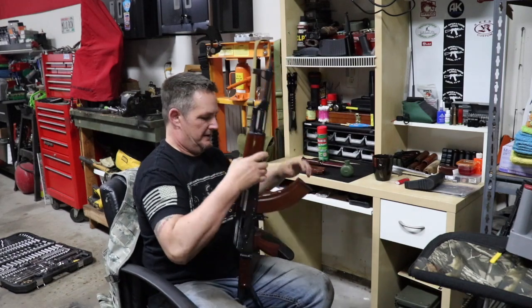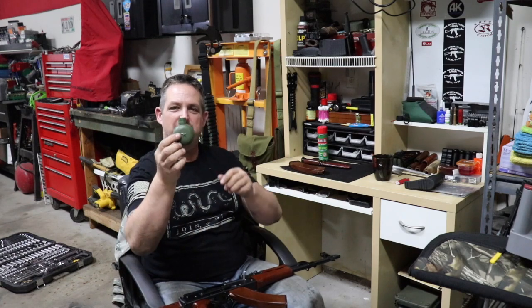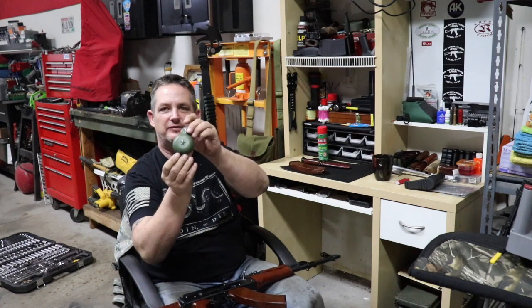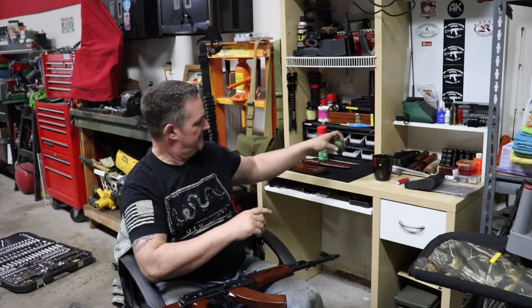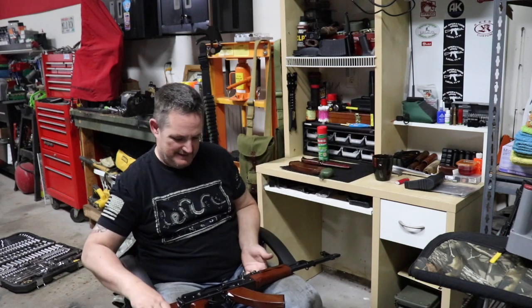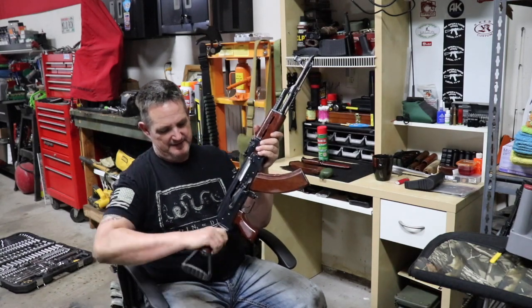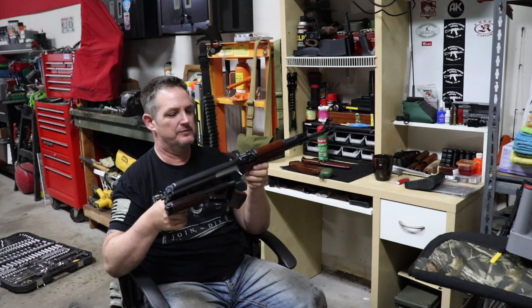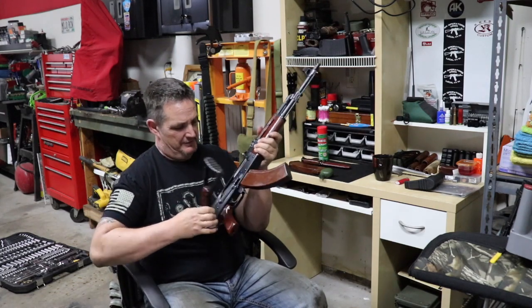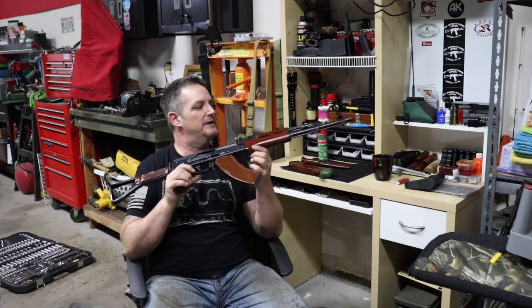One of the guys on the forums had a bunch of oil bottles — I think this was $2 or $4 — a Chinese star oil bottle I thought was cool to go with it. I'd like to find some kind of case — when this thing's folded up it would fit in a paratrooper case, which would be kind of cool. So yeah, that's the story — that's how I got it. It's been in the family since day one.